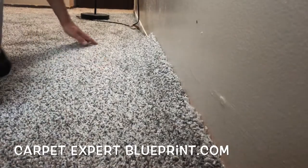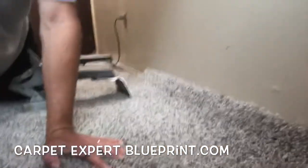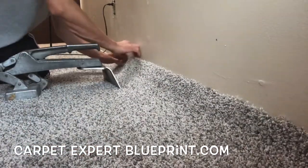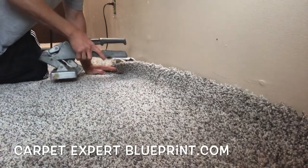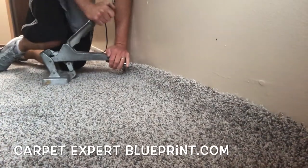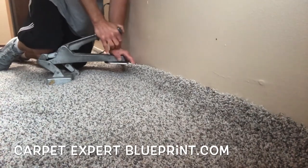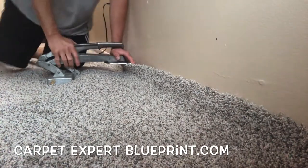Next, we're going to bring the crab stretcher into place. Now if you're a DIY person and you're wondering what that thing is — don't worry, I'm going to walk you through how to use a knee kicker as well. But in this one, we reinforced it for the crab stretcher. So we latch that onto the other side of the tack strip, and now we're just using that crank to pull all that slack across the room. Look at that nice bubble right there.